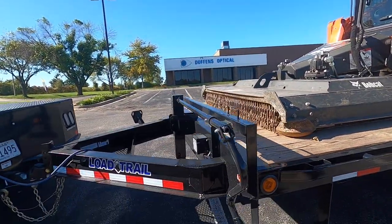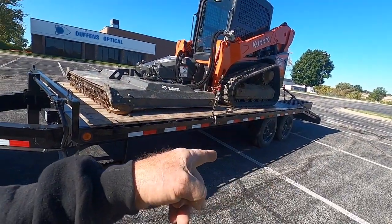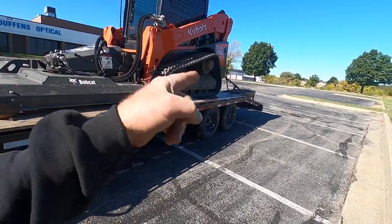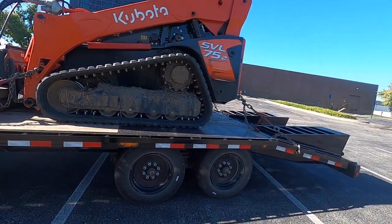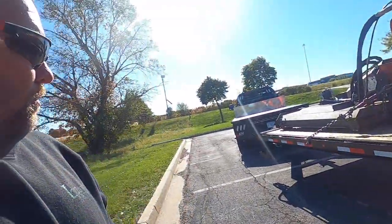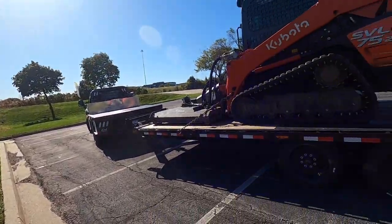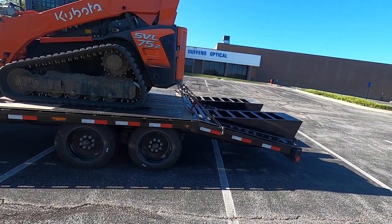Anyway, it's a low trail deck over two 8ks. This is a 22-foot trailer — 17 foot on the flat with a 5-foot dove. That's what they call the heavy duty ramps. We did a walkaround with Chance at the dealer, Cooper Trailer, where I bought it. I can put his information in the comments — tell him you were sent by Lawn Tamers.